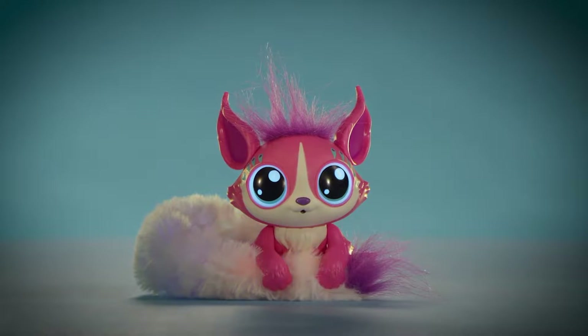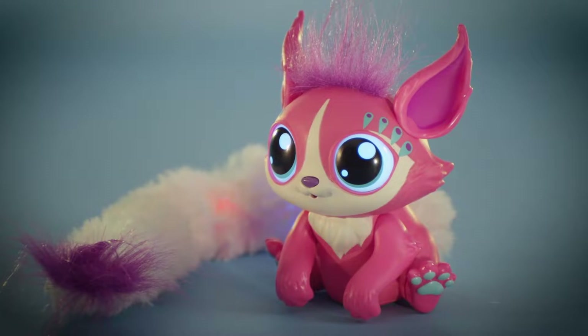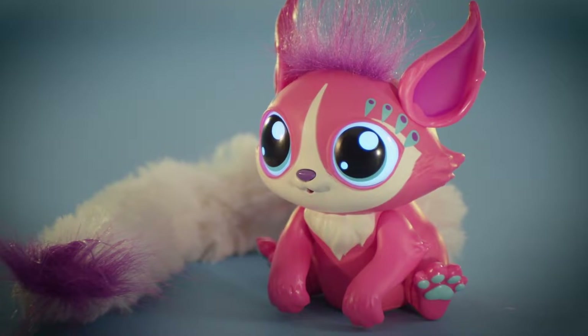That's the sound of your Little Gleamers waking up. Let's hang out and play. Now that your Little Gleamers is awake, her eyes and tail light up, letting you know she's ready to play.